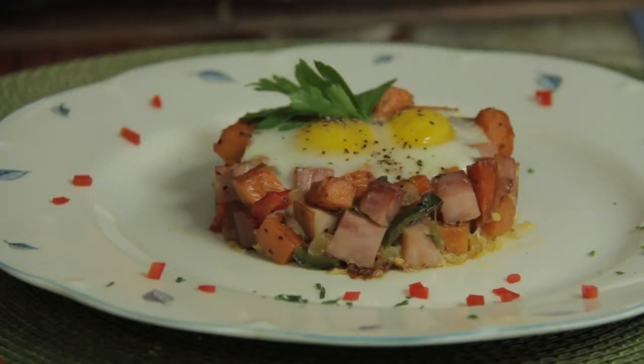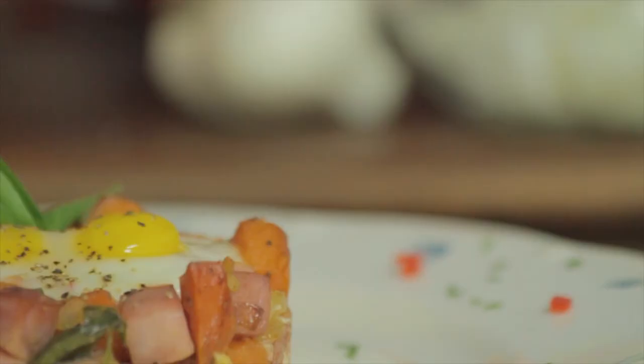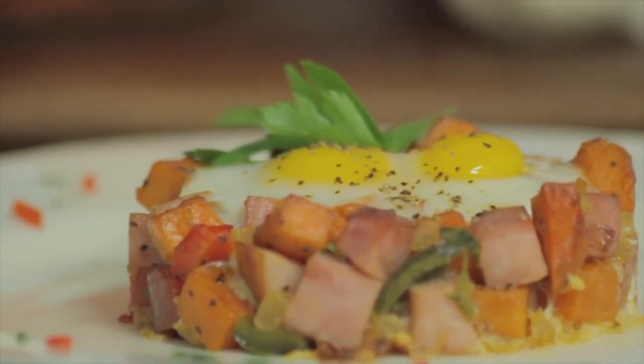Take them out, remove the ring from the hash. Sweet potato and ham hash — it's easy to prepare. It's a warm, comforting, hearty breakfast, and for me it's a great way to start a new family tradition with a delicious recipe.